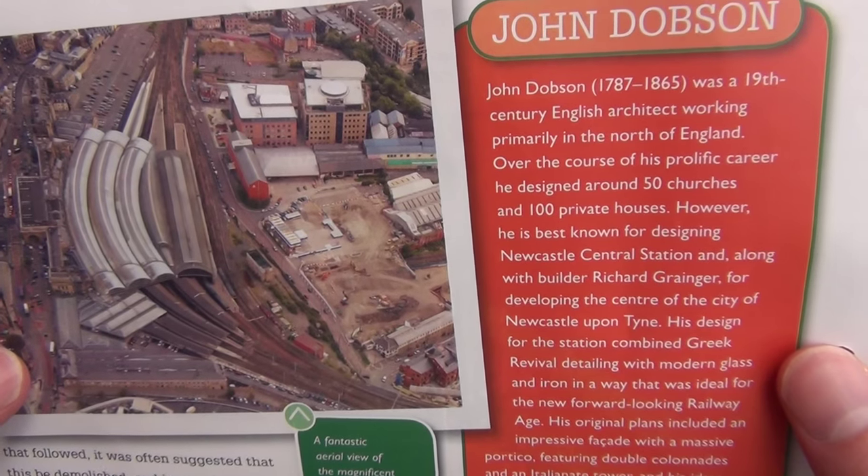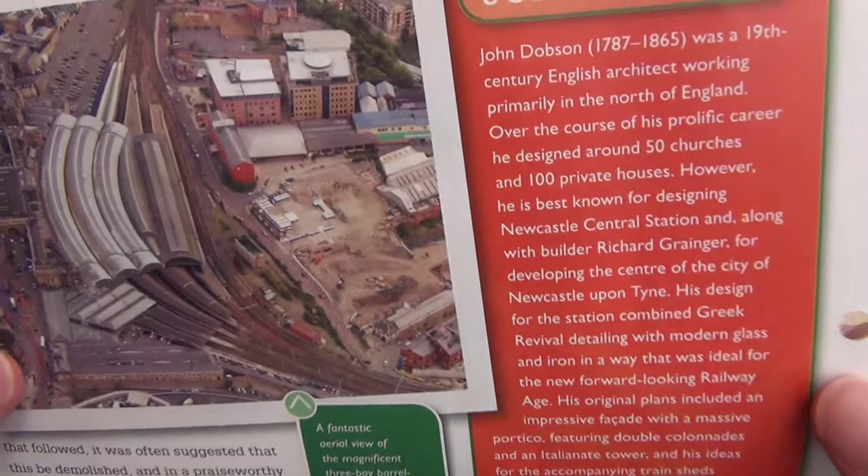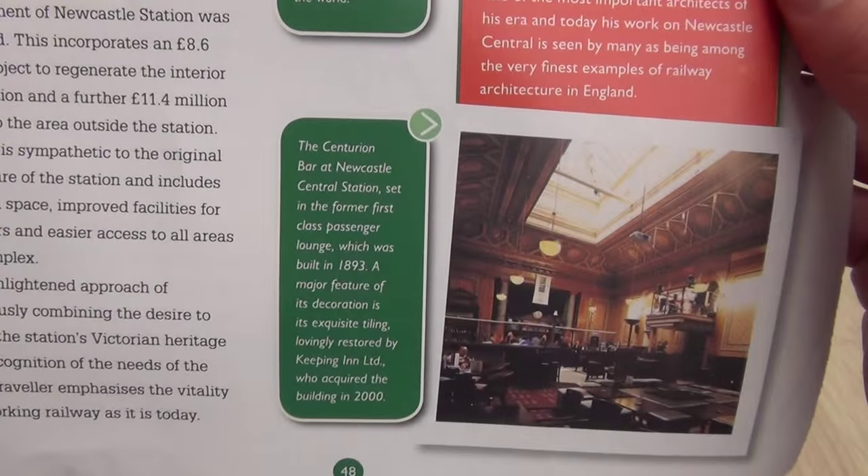Something on somebody called John Dobson. I was going to say maybe he's the architect, and yes, it seems like he is. Wow, beautiful. Really, really grand.